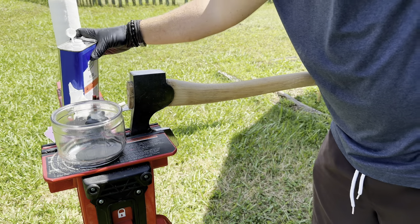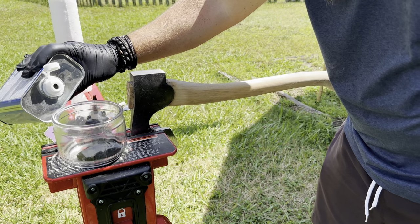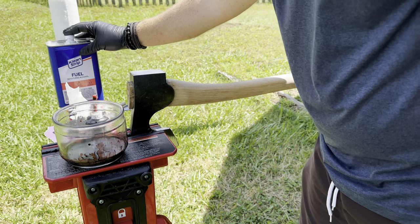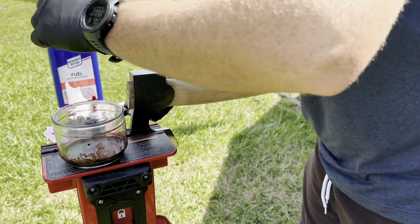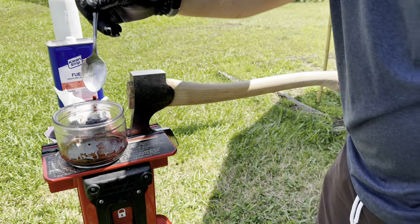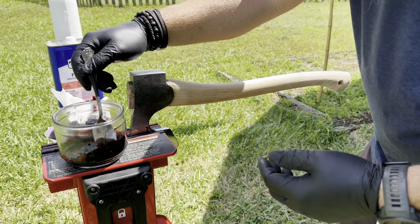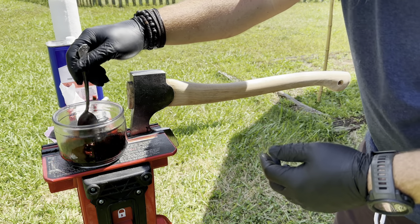After we mix the colors, we're going to mix it with some denatured alcohol — just pour it in, make sure you don't splash it everywhere. The more denatured alcohol you pour in, the lighter the color is going to be. If you don't put very much in, the darker the color is going to be.